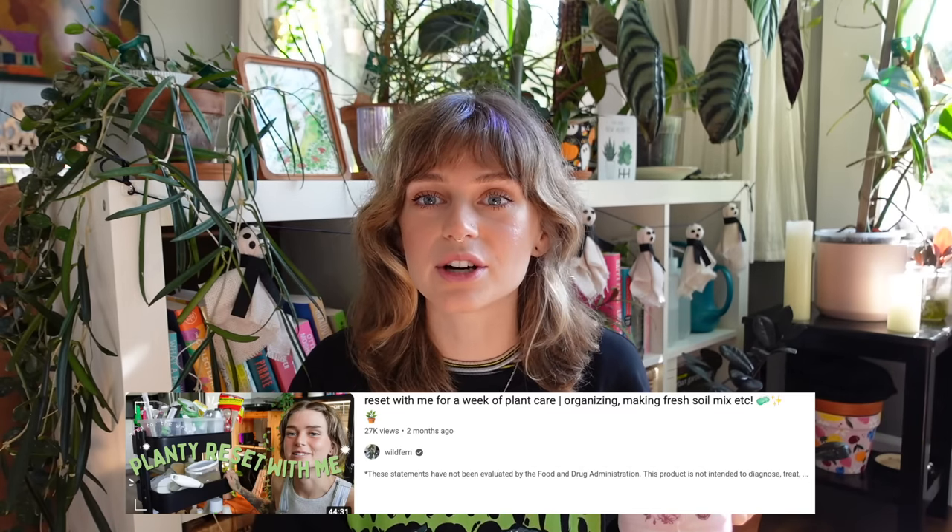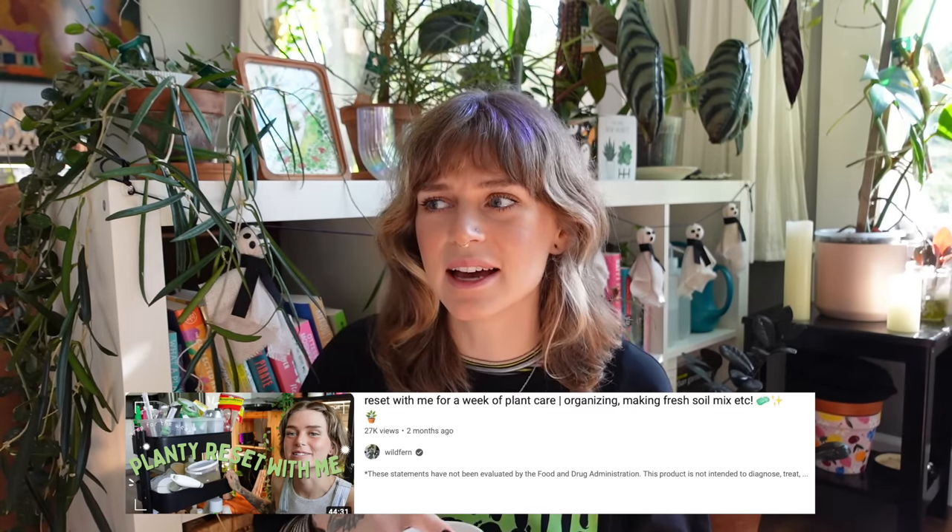Hello, welcome back to another planty video. I hope y'all are doing well, thank you so much for joining me today. We're going to be doing a little bit more of a laid-back video. I actually did a video similar to this a couple of months ago and I really liked it. I'm on this kind of 'get my life together' thing right now where I'm just trying to be more organized and plan ahead so that I can have a better work-life balance and a better plant chores life balance. That allows me to be able to enjoy my plants more when I actually feel like I'm on top of their care, and doing things like monthly resets really helps me to set myself up for success in that realm.